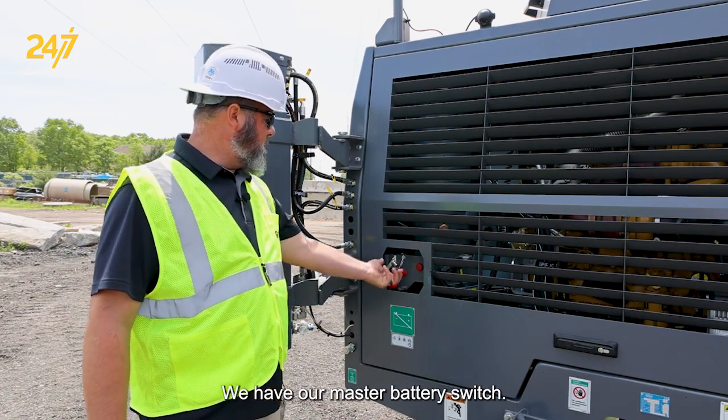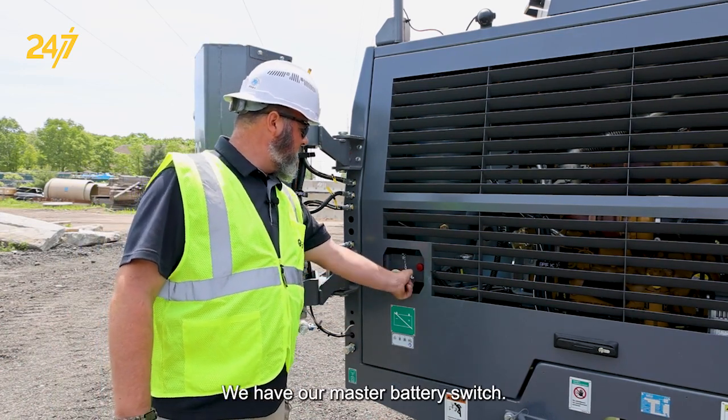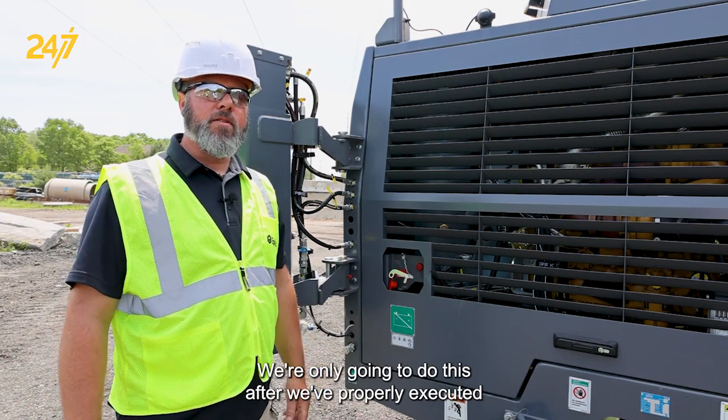Here at the rear of the machine, we have our master battery switch that we're going to turn to the on position. We're only going to do this after we've properly executed our pre-shift inspection.